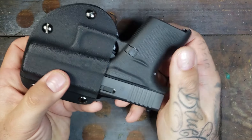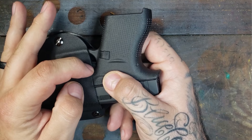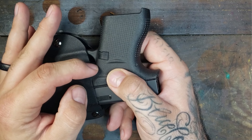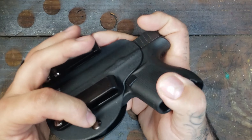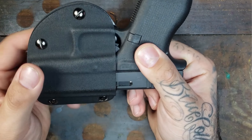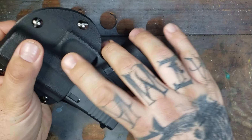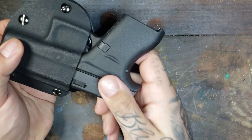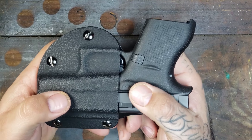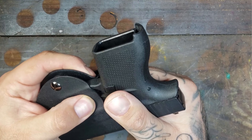We'll start with the trigger guard. As you can see, it is covered completely here. You've got a little bit of the back of the trigger, but that's not anything that can be pulled. This side is completely covered up. There isn't a whole bunch of material to this thing, and that's kind of the reason why I love it — how minimal it is. There's not a lot of material to get in the way of your draw and your grip. So as far as the trigger guard goes, this absolutely passes.